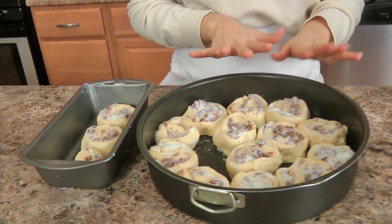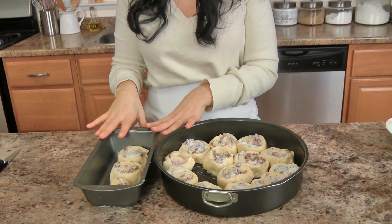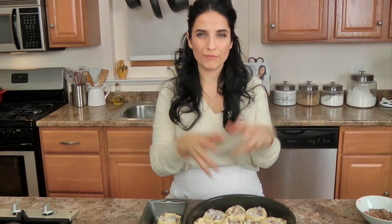These are all cut and ready to go. I put thirteen in the large pan and three in a smaller pan because I didn't want to cram them all in one. I'm going to let these rest now for another forty-five minutes before I bake them. Cover them with plastic wrap, let them rest for about forty-five minutes, then bake at 350 degrees for about thirty to forty minutes, or until golden brown. I'll show you what they look like when they're done.